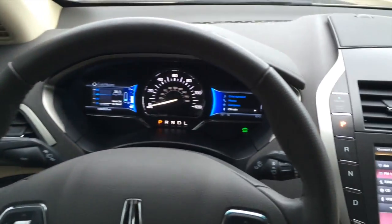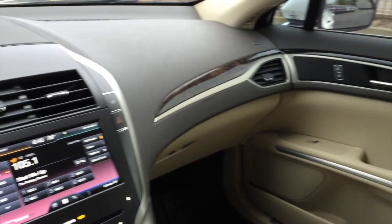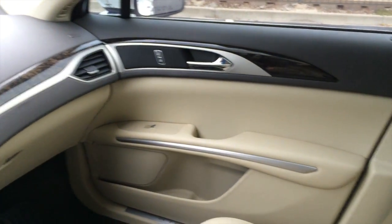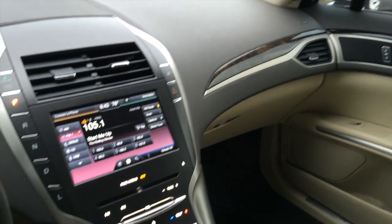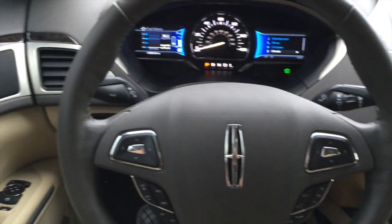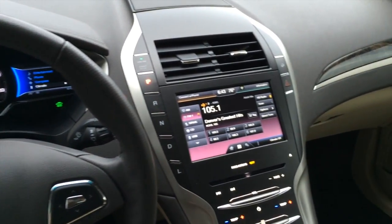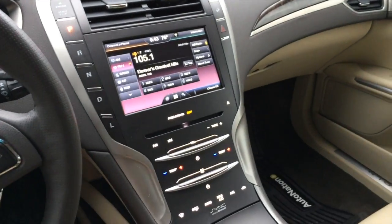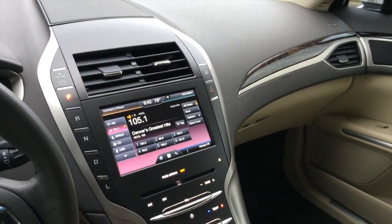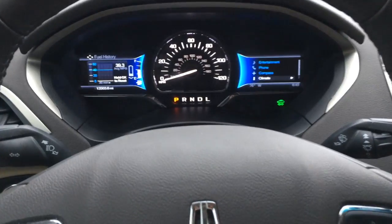You also get a great stereo in the vehicle. Alright, we'll go ahead and check out the rest of the vehicle.